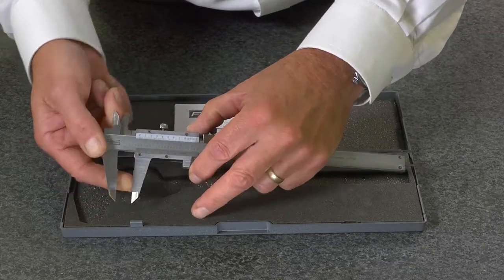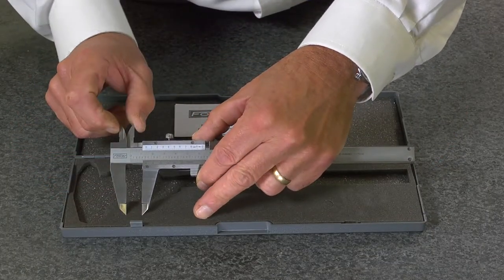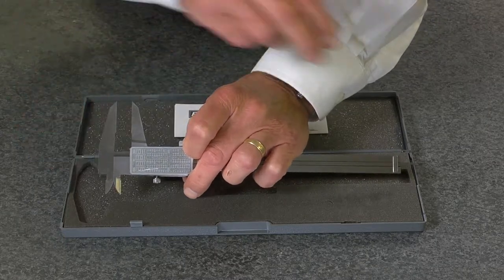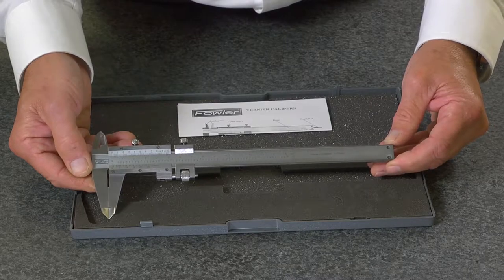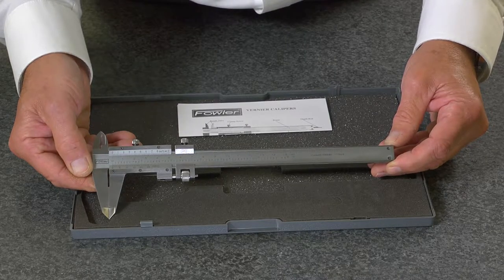It draws for outside, inside, step and depth measurements, and is backed with a full one year warranty. The Fowler 6 inch vernier caliper.